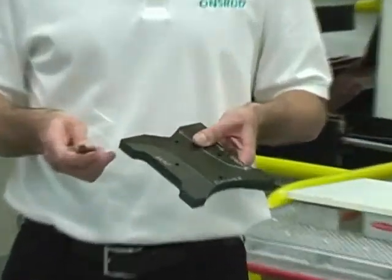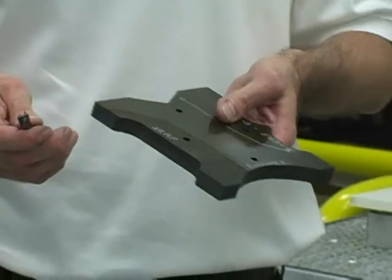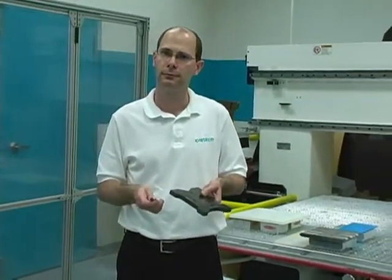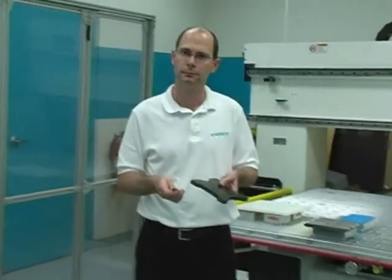What kind of material are you holding there? I'm holding CFRP, which stands for Carbon Fiber Reinforced Plastic. It's a composite material used in the boating, automotive, aerospace, and wind energy markets.